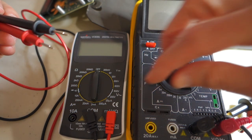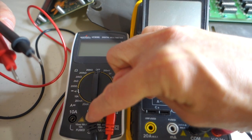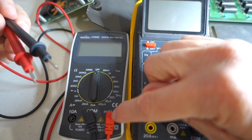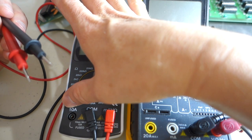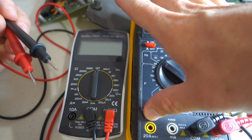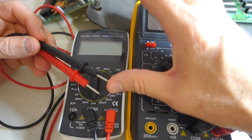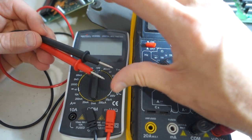Multimeters have a black and a red lead. The black is ground or common, and the red is positive. Most multimeters have two places for the red lead: one for small currents labeled milliamps, and one for large currents — for example, 10 or 20 amps. For retro computer work you'll never need the 10 or 20 amp setting. Also, the tips on these probes are usually quite sharp, so be careful not to stab yourself.